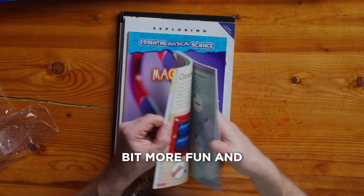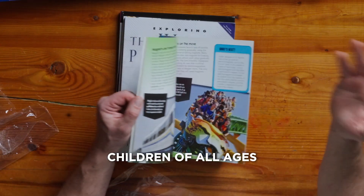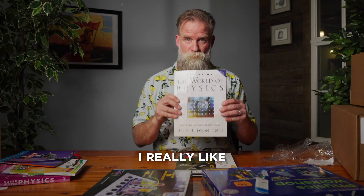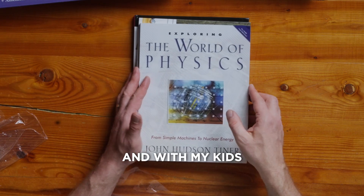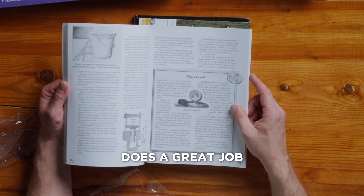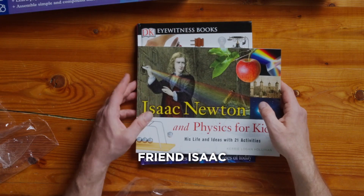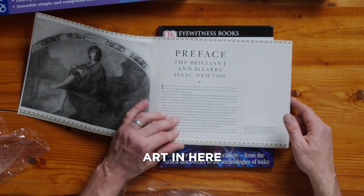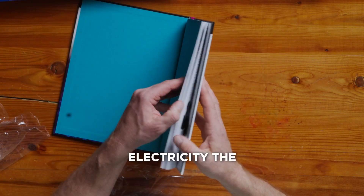Finding Out About Energy — a bit more fun, and it looks like some activities as well. Magnetism — one of the topics that intrigues children of all ages. The World of Physics — I really like this author. I've used these textbooks before in the classroom and with my kids. John Hudson Tyner does a great job. And of course, one of the superheroes of physics, our friend Isaac. We've got some historical art in here. The eye-catching Eyewitness Books: Electricity.